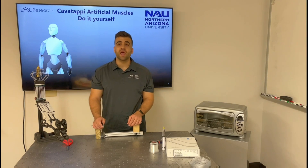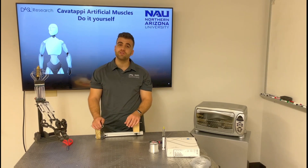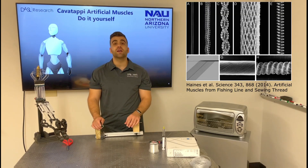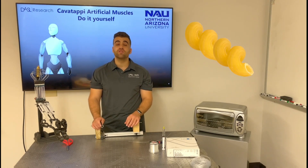Hello everyone, my name is Diego Higueras-Reed and in this video I'll show you step-by-step how to fabricate cavatappi artificial muscles. Cavatappi artificial muscles are a new type of fluid-driven soft actuators initially inspired by twisted and coiled polymer actuators, and named due to their similar shape to the Italian pasta.